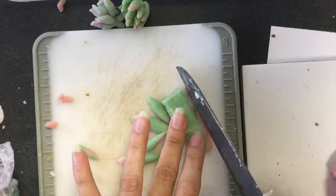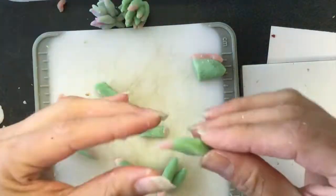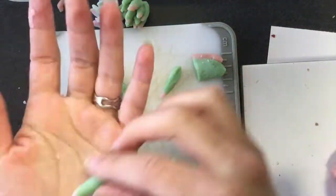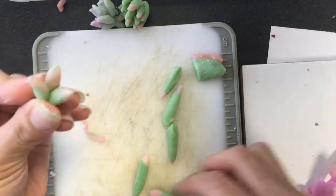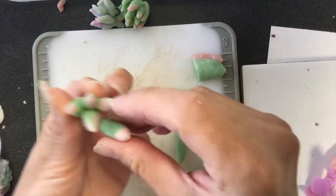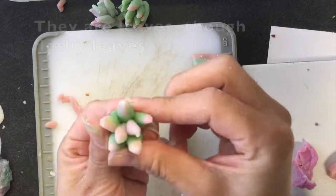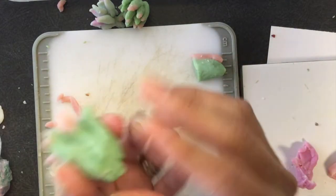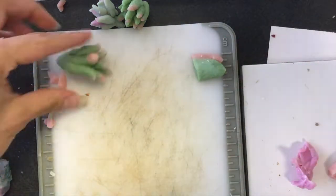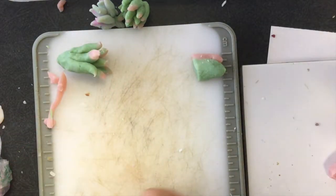I noticed that the pink was a little bit too big so I did have to trim some off with my fingers, and eventually I cut it with a knife as you can see on screen, and then it was just a matter of putting them together. I had made them long so that I'd have room at the bottom to squeeze them together so they adhere to each other, and once that was done I started spreading apart the ones on the edges so they sort of resemble the flower in the picture.